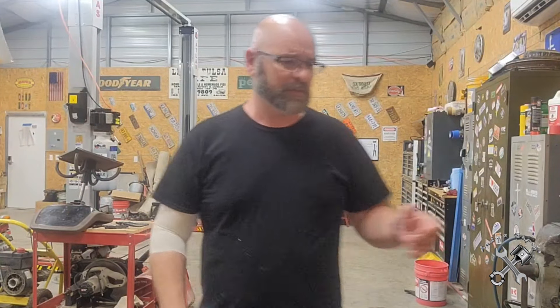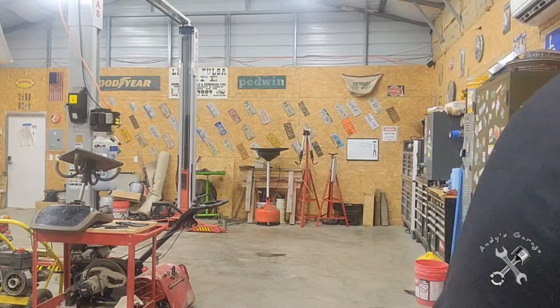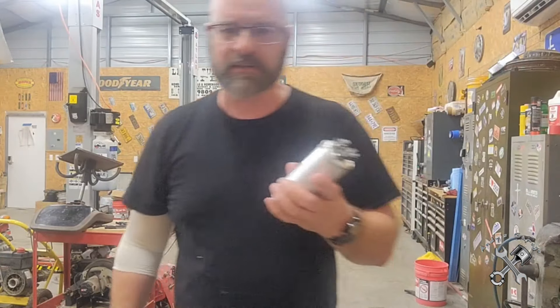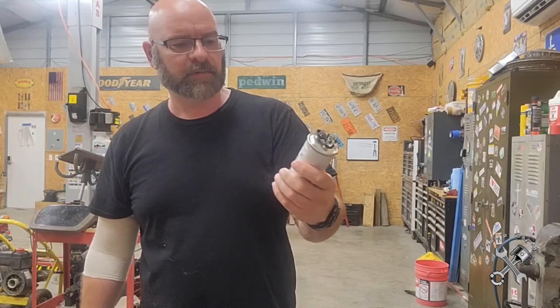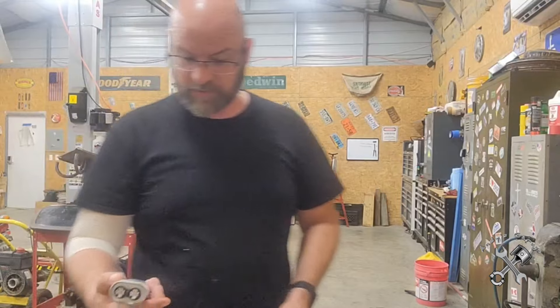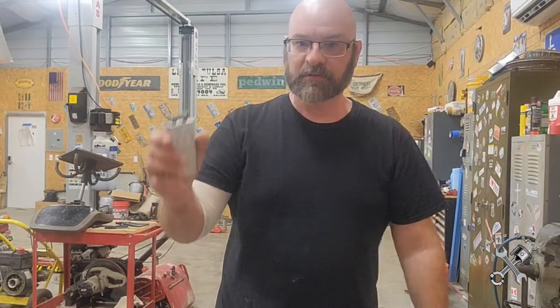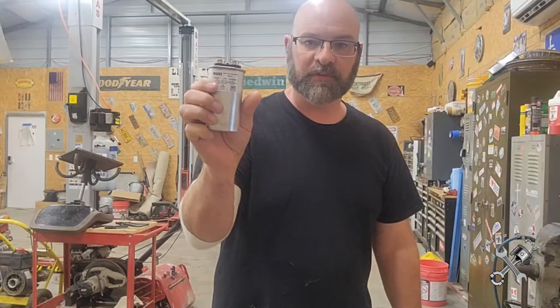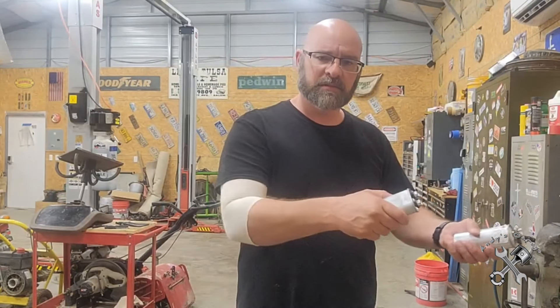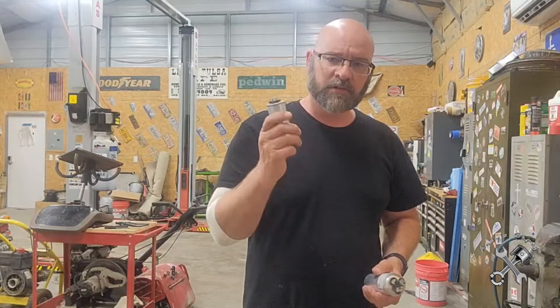In the shop here, and in your house, you're gonna run into two basic types of capacitors. You're gonna run into something like this - it's a dual, as you can see it's 55 microfarad and a 7.5 microfarad. And then you're gonna have your single ones - this one's a 15 microfarad. I'm gonna take these back over to the bench and show you how to test them.